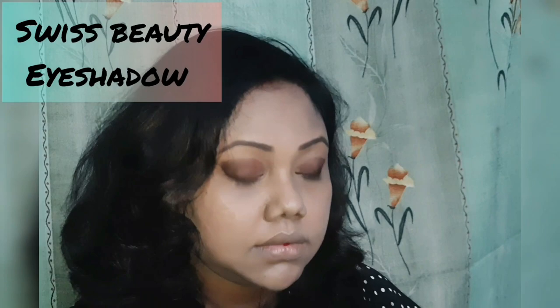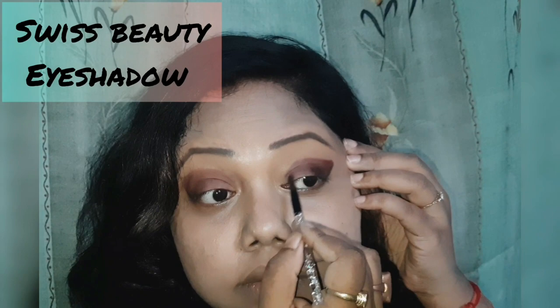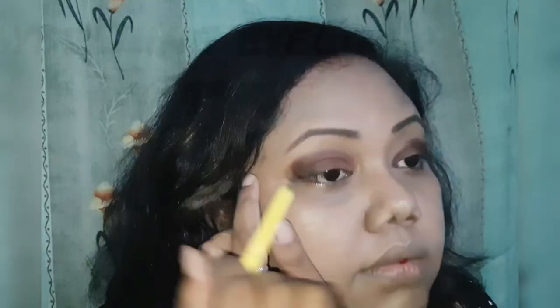Finally, use a lighter shade for the inner corner of your eyes. This leaf shape is very important to create a nice eye makeup.